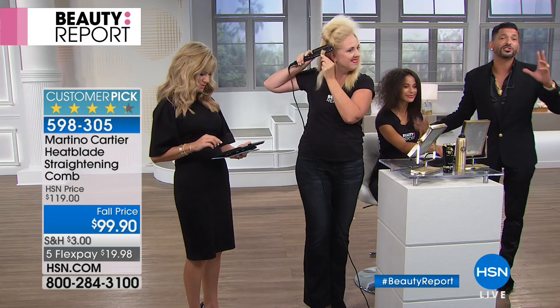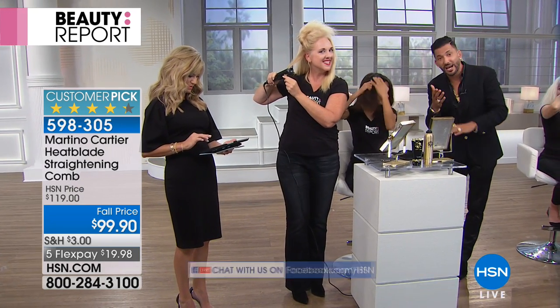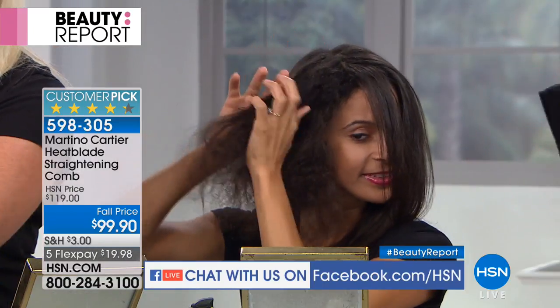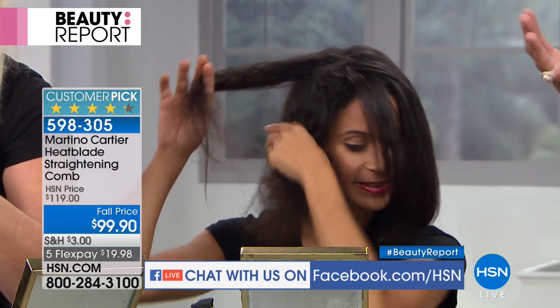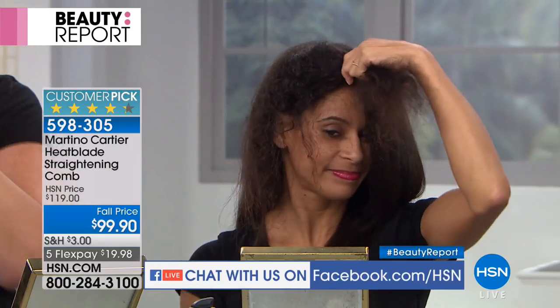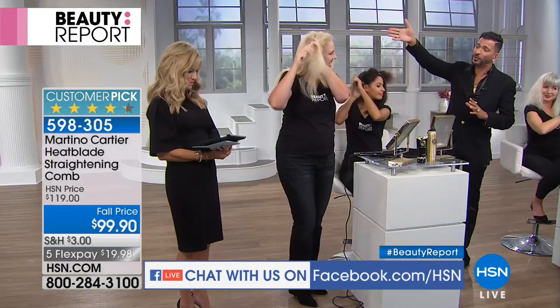Normally when she does her hair it takes her about two hours. She has to wash it, blow dry it, flat iron it — she has to do all these things. With this tool, you can air dry your hair before you do it, which means less time and less heat damage. Watch how quick she's going to finish her hair. It's really remarkable. Drop your hair for me real quick.